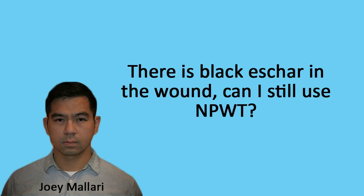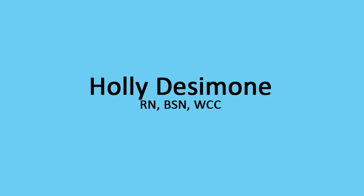Fifth question: There is black eschar in the wound. Can I still use NPWT? No, it is contraindicated to use negative pressure with eschar present in the wound.